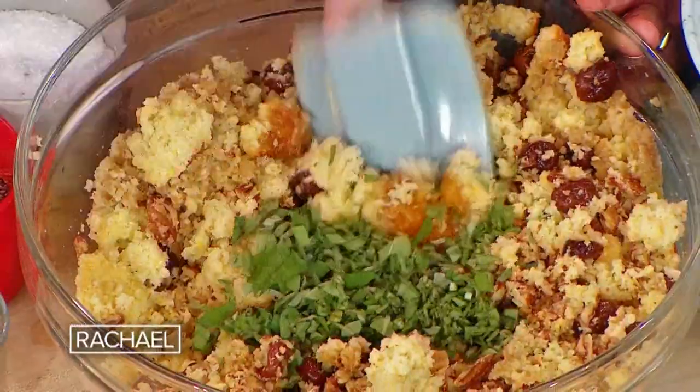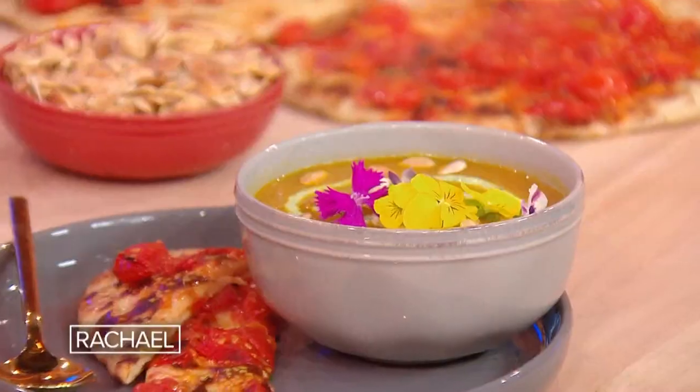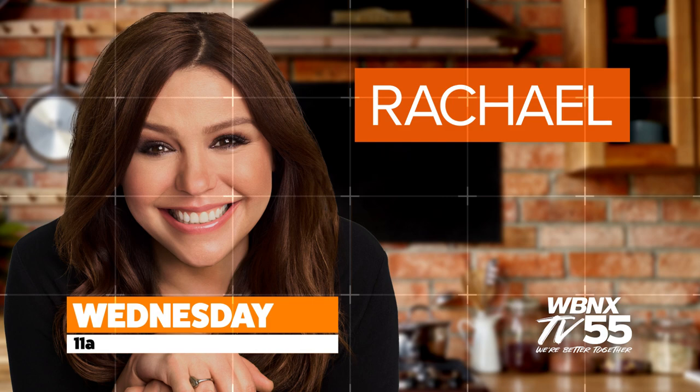Stuff and stuff and stuff your stuffing with incredible ingredients. This is gorgeous. Plus, Rach's simple soup starter — very sexy, very delicious. Wednesday at 11 on WBNX-TV. We're better together.